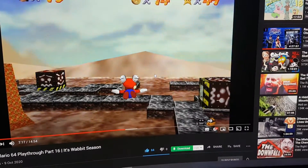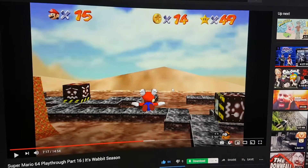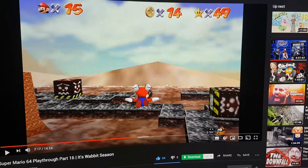Hi, hello everyone, Luke Forsmith here. This is going to be a little bit of a tutorial video on how to cast a YouTube video, or anything that's castable, onto a smart TV like this one that I've got here.